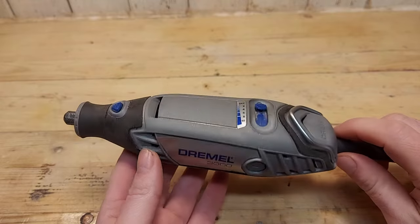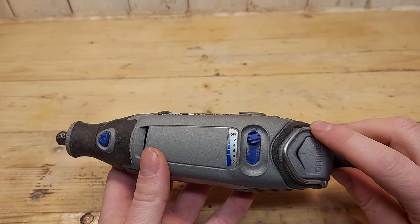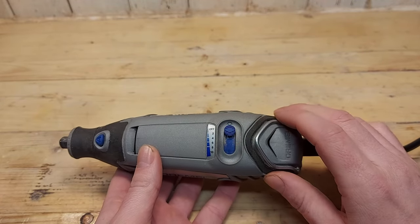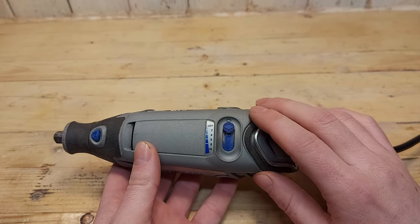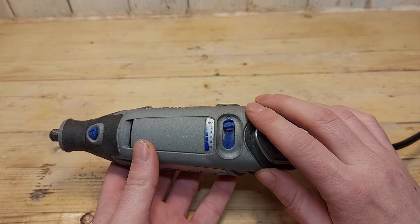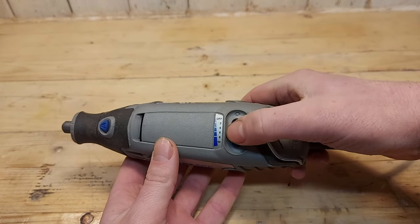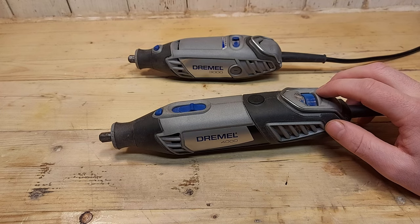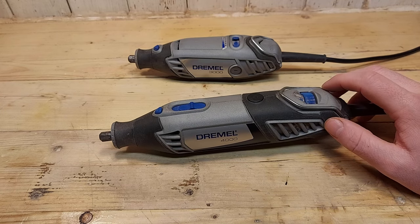On the Dremel 3000 the speed control and the power button are the same — it's actually a slider. So you have to push the slider down to turn on the tool. And here the RPMs go in five different stages instead of the accurate amount you can see on the Dremel 4000. Personally I like the speed control on the Dremel 4000 better because you can turn it on and off and keep the exact amount of RPM that you were using before.